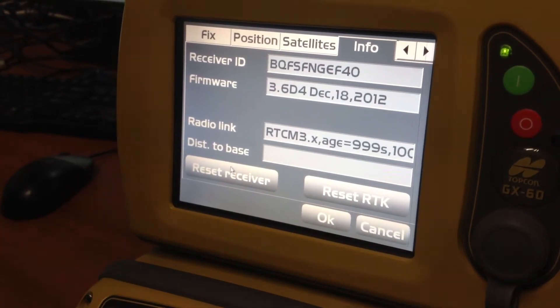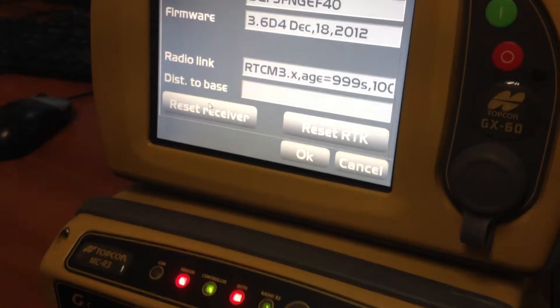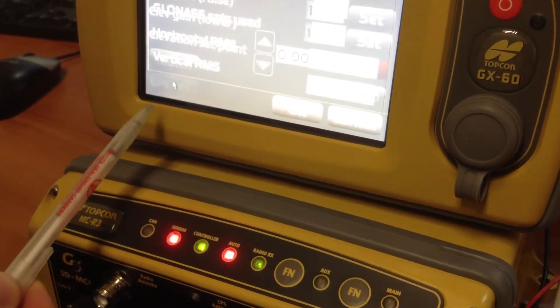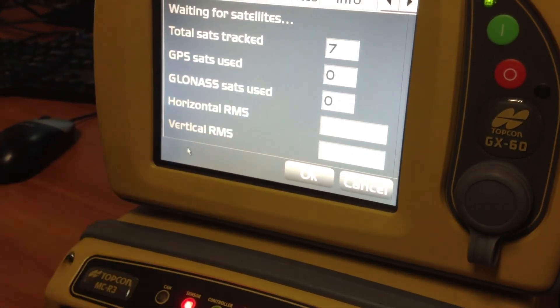As you can see, it's building up satellites — green and red. It reconnects on your software side of things, on your control box, and we can go back into our GPS info and you can see your satellites will start counting up.